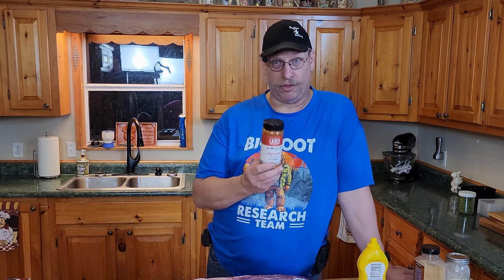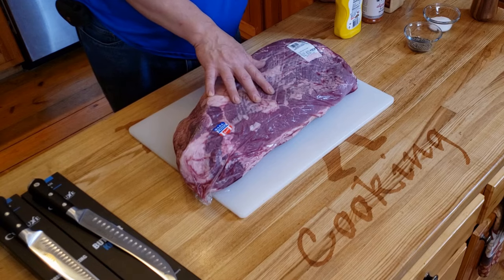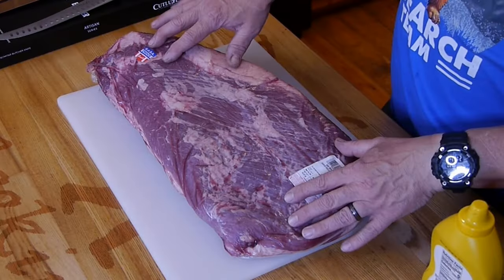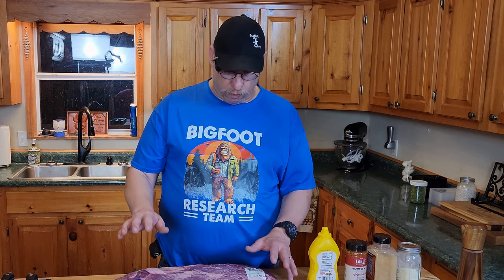Those guys, they got something going on — they know what they're doing. We're gonna put a good thick coating of this on top. Let me go ahead and get the brisket out of the plastic, because smoking one in a plastic bag — yeah, you're doing something there. We're gonna get this off and trim up some of the hard fat. Actually, this is one of the best cuts I've seen as far as being brisket ready — there's only a little bit of trimming to do.